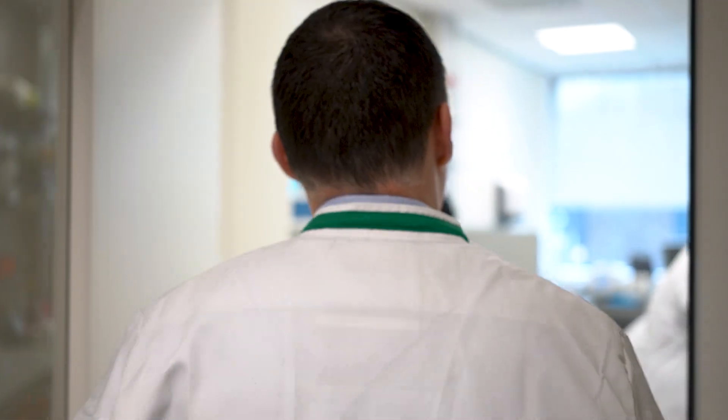Welcome to our Biosafety Level 1 lab. This is a wet lab where we make biological macromolecules — that is DNA, RNA, or proteins. I can show you where we make them if you follow me.